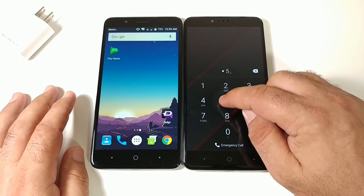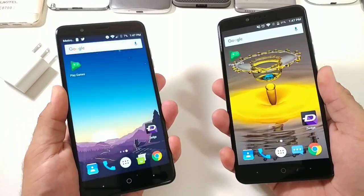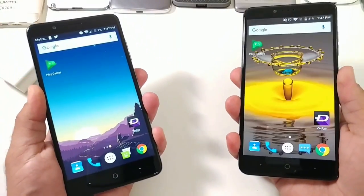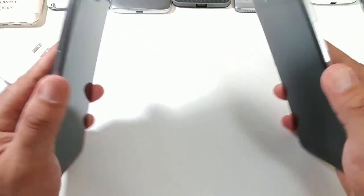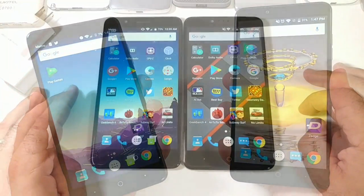Next, let's check the fingerprint sensors and see which device unlocks fastest. The Blade ZMAX wins that round. Let's try again — Blade ZMAX unlocking faster once more. Testing a third time, and yes, the Blade ZMAX definitely has the faster fingerprint sensor.